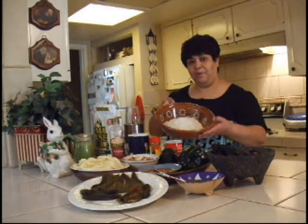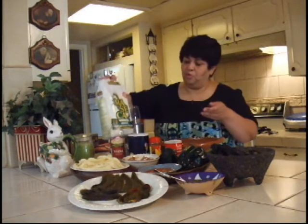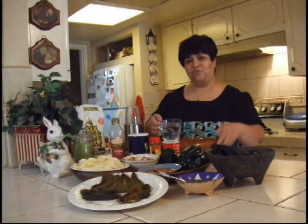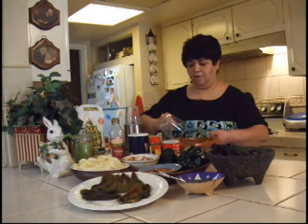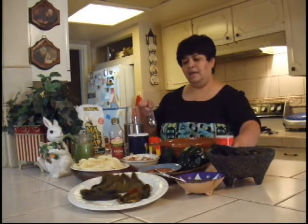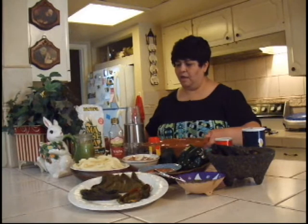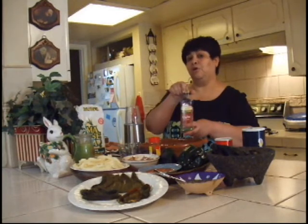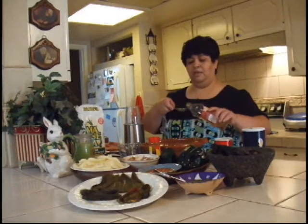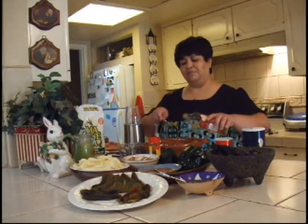I'm going to start off by making the masa. I use this product here — Maseca, it's ground corn flour. The recipe calls for 1 cup and 1/4 cup of water. I've already put in 1/4 teaspoon of baking powder and 1/4 teaspoon of salt. I'm also going to use olive oil — you can use lard, but olive oil works too. I'll use 2 tablespoons, which softens up the masa.